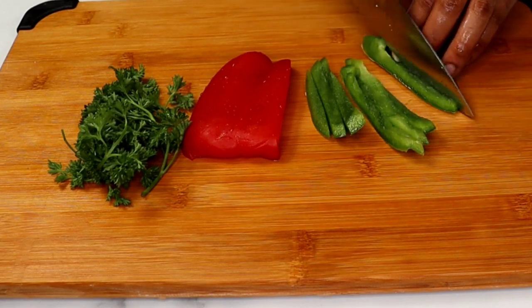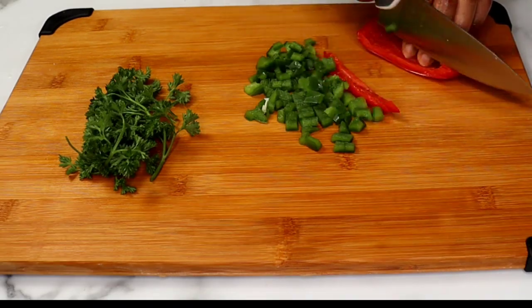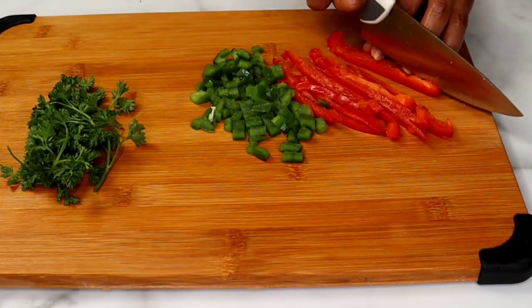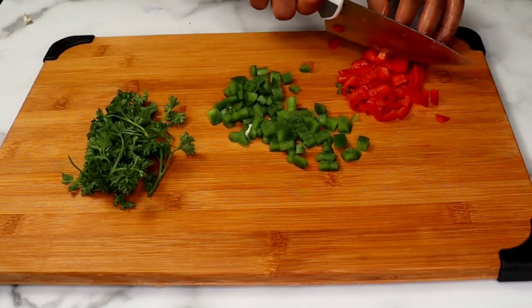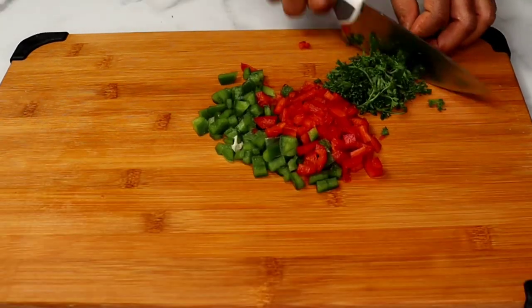Right now I'm gonna chop some veggies and herbs. I use some green and red bell peppers as well as some parsley — you can use any veggies or herb you prefer. You're just gonna cut them into tiny bits. It's gonna add a lot of flavor and make our sandwich visually appealing. You can also add some celery sticks; it goes really well with chicken.